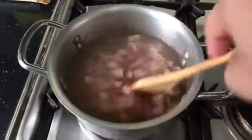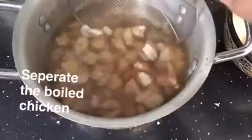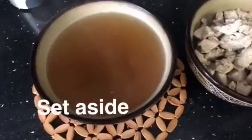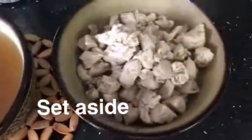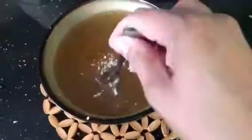black pepper. Mix that well and cook the chicken until it is tender. Once that's done, separate the boiled chicken, leaving the chicken stock and the boiled chicken aside. Now add 1 tablespoon of corn flour into the chicken stock and stir.